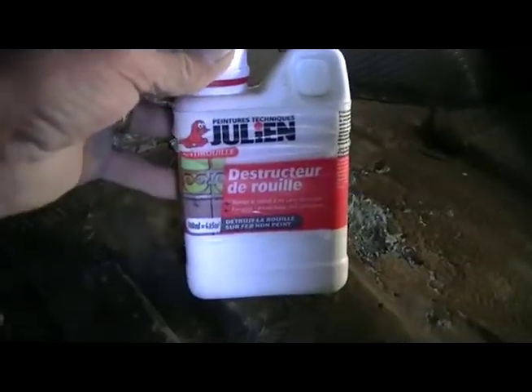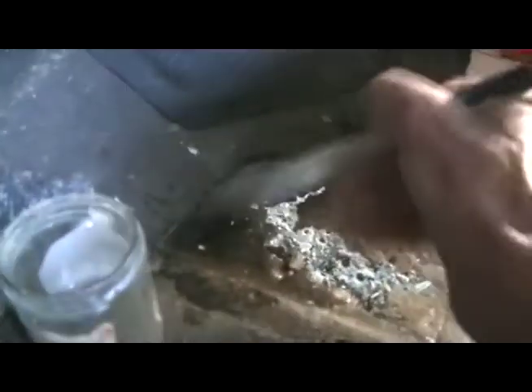Now to put on some rust killer. I'm just going to paint it wet all over the place.